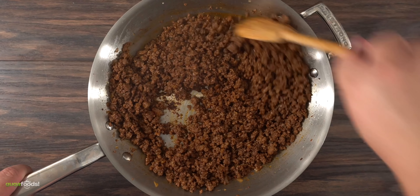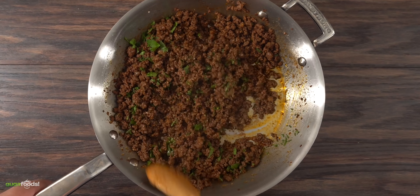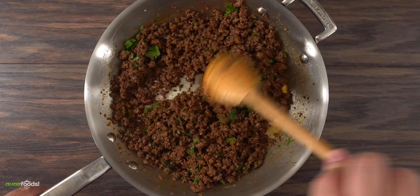Then throw in some Worcestershire sauce and incorporate everything together. The only thing left to do is to throw in some parsley, mix it one more time, and your extremely flavorful ground beef is done.